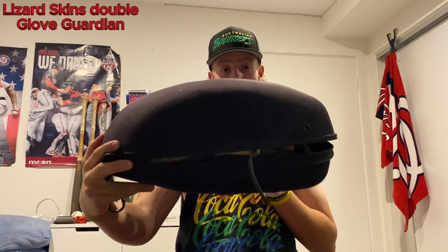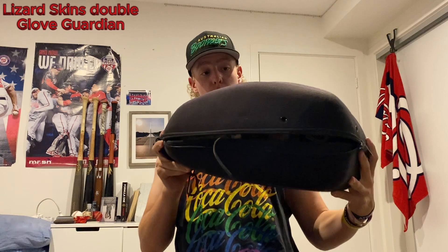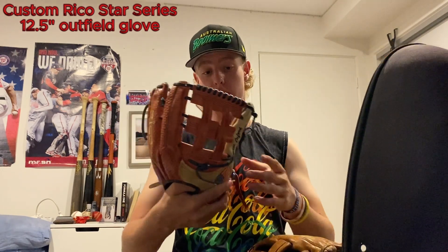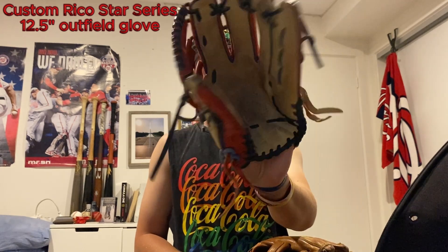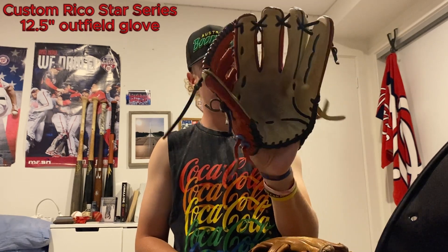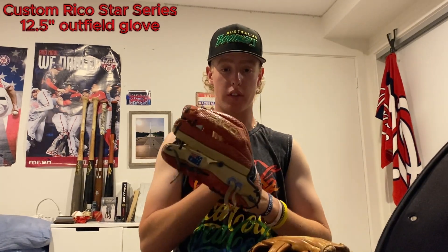For the game day gloves I use a Lizard Skins Glove Guardian — the big two-glove size — but I keep three in there on most game days. First up is my outfield gamer: the Rico Customs Star Series, 12 and a half inch, with red snake skin on it. One of my favorite gloves — this custom is absolutely stunning. Give Rico a look if you haven't heard of them — small brand but they do some good gloves.